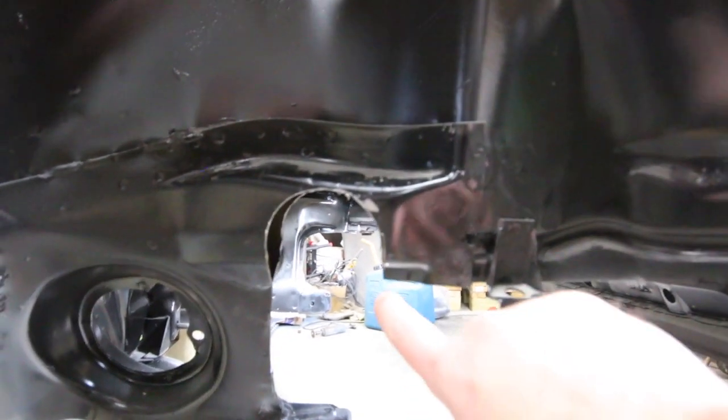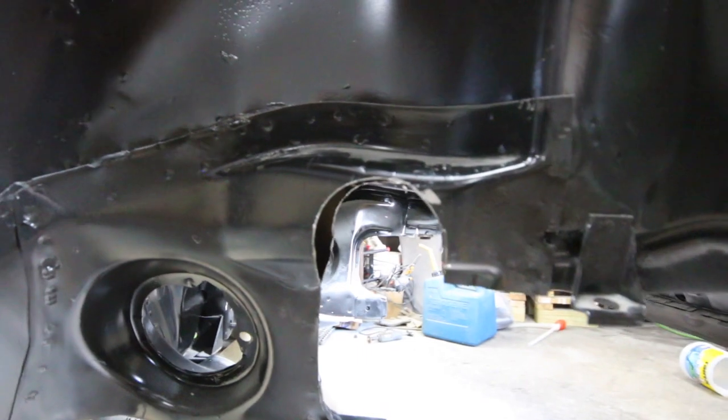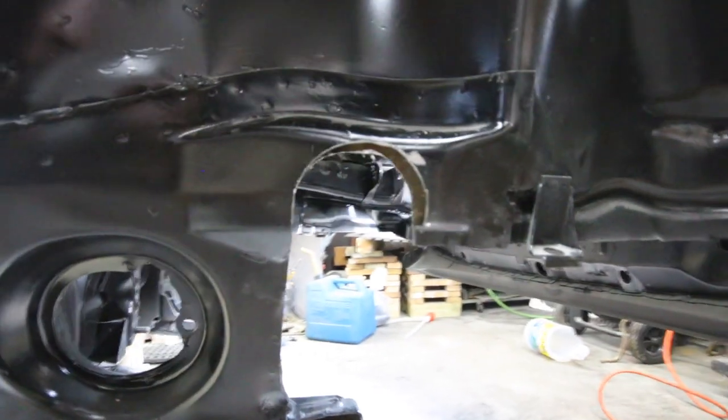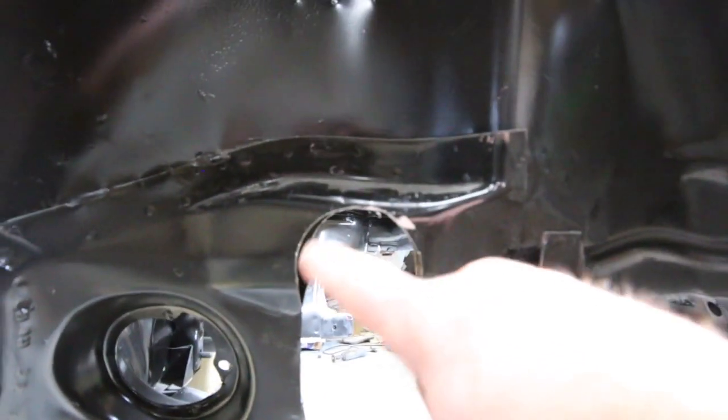That's what it looks like with the sides cleaned up — you can see it's straighter now and blends in. I still gotta deburr everything and grind everything. Now to do the other side — we'll see how that goes.